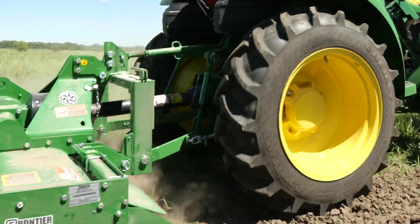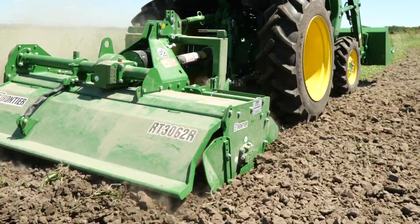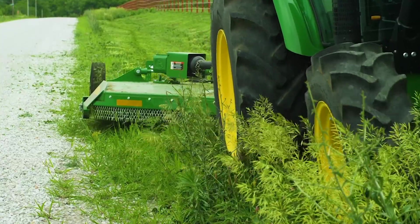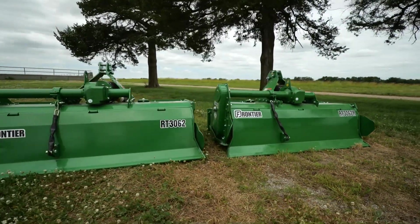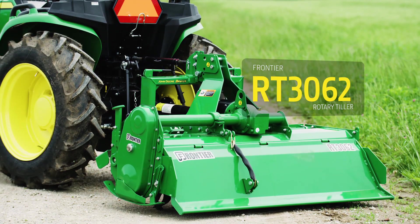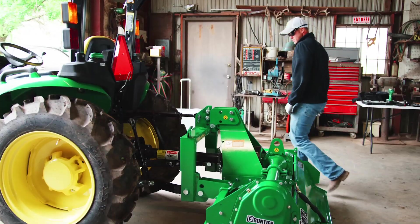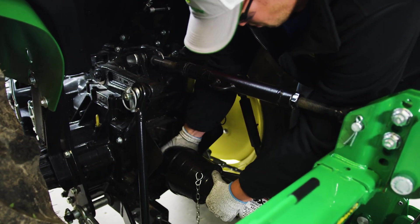Note that this process is appropriate for a ground-engaging implement like a rotary tiller. The process is different for a non-ground-engaging implement like a rotary cutter. To demonstrate, we're using a Frontier RT3062 rotary tiller, which we'll use later with a John Deere 3038E compact utility tractor. After parking the tiller in the machine shed, unhook it from the iMatch Quick Hitch and pull the tractor out of the way.